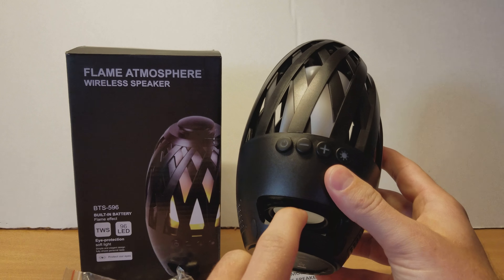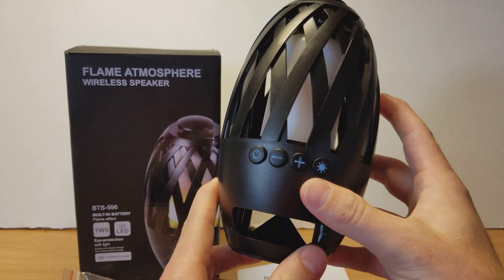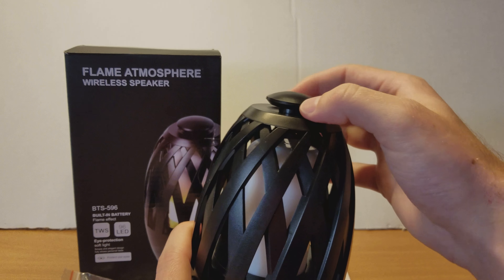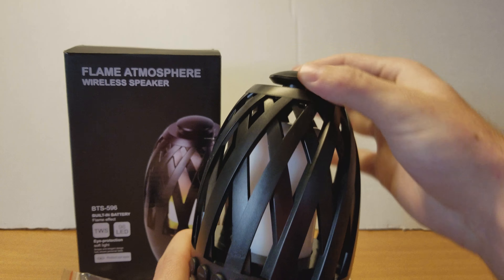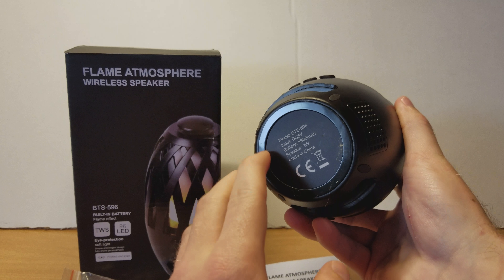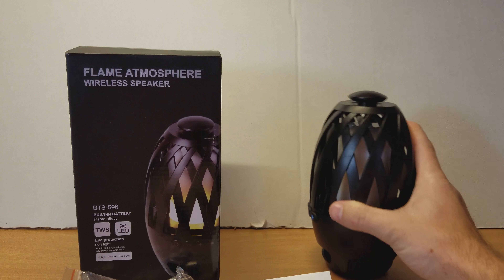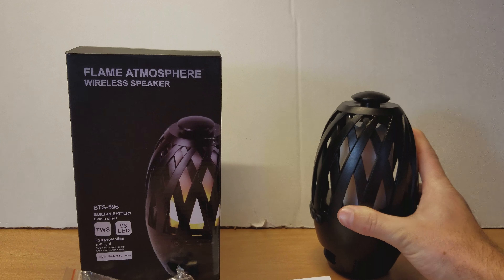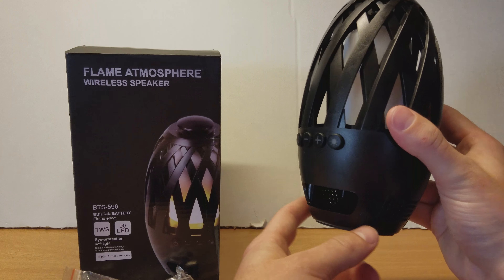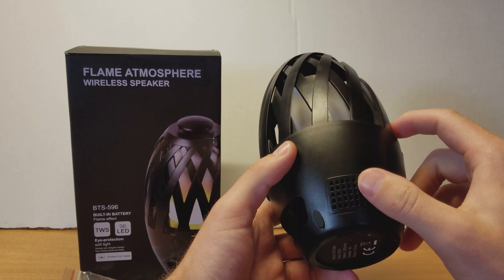Down here you can see the cone of the speaker, and it has nice airflow. Up top is just the light, and it has a place where you can actually hang this. On the bottom it has a nice rubber grommet-like material so that if you put it down, it's not going to slide and it's not going to tip over very easily. On the sides, the sound will dissipate outward.